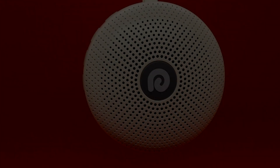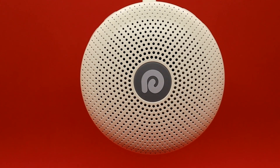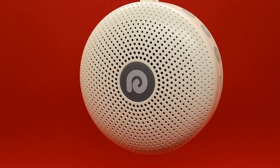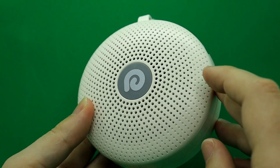I've worked customer service for many years and sometimes a sound effect machine in the background is what's needed to drown out all the noise. Dreamegg has definitely come through, and that's why I'm happy I purchased this little thing.